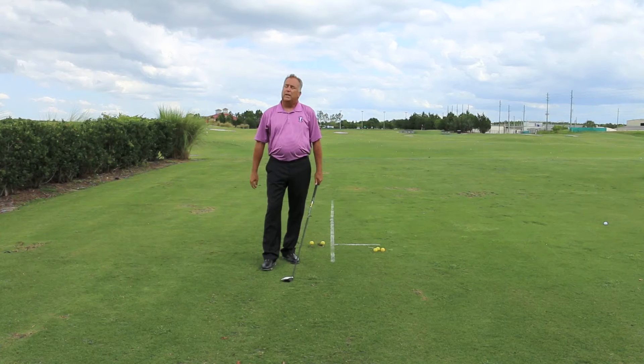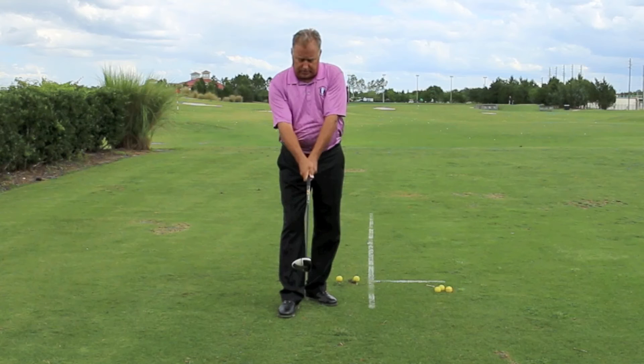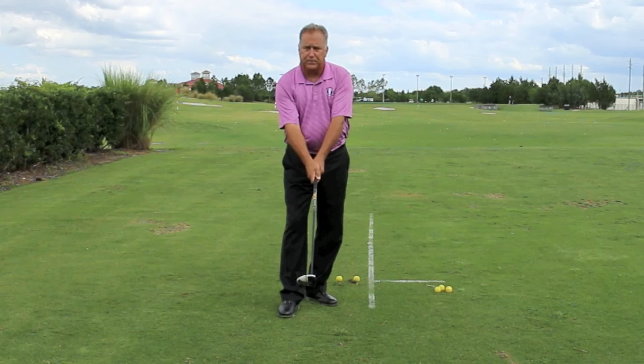Now, if I start with that neutral grip and I arrive with the clubface closed, the only way I'll know that it's closed is the ball curving to the left for me as a right-handed player. That would mean that the grip has returned the club looking something like this. As you look at the grip, you can see that the thumb and index finger line is now pointed towards my chin. So if my hands are arriving there at impact, let's start with them there.